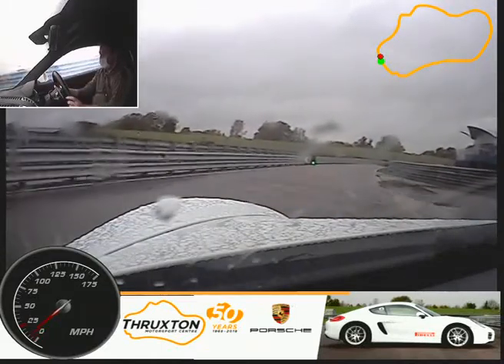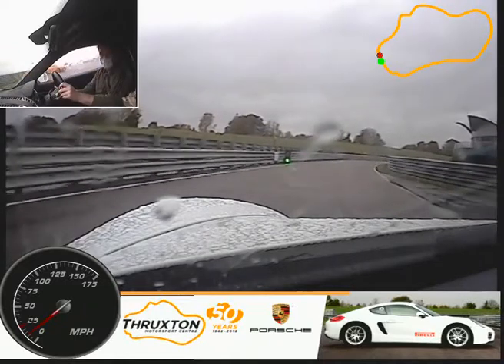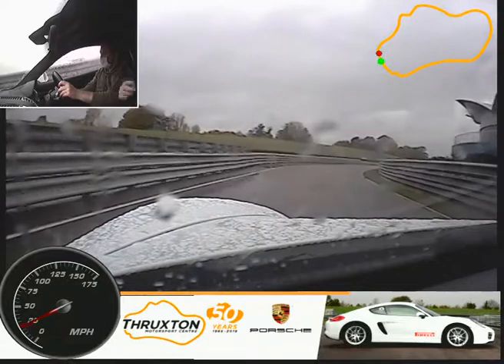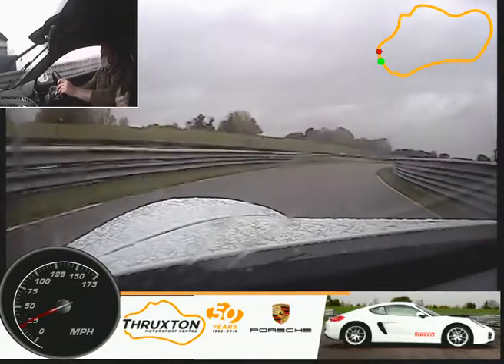Up the second. Gently feeding the power now. Up the gear again. If you turn your windscreen wipers off for me on the right, just push it up a turn.